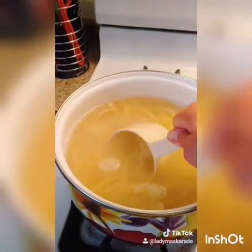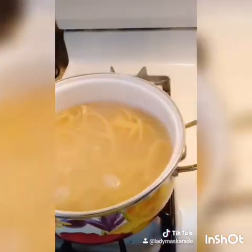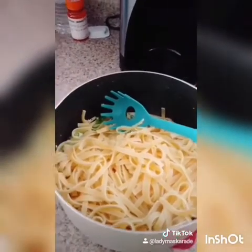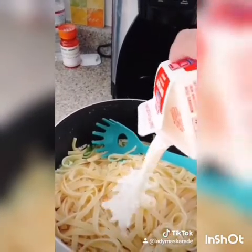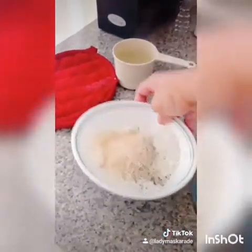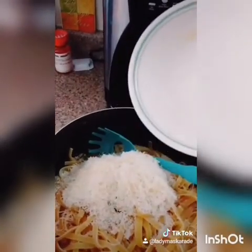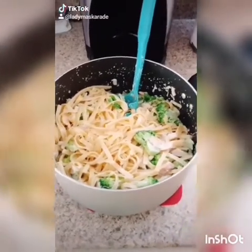Reserve a cup of pasta water and drain the rest. Add your drained pasta to your broccoli and chicken mix, and add one-third cup of heavy cream to that, as well as your cheese mixture. Mix until well combined. When you're done mixing thoroughly, let it stand for five minutes before serving.